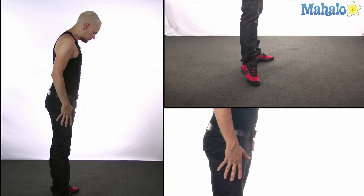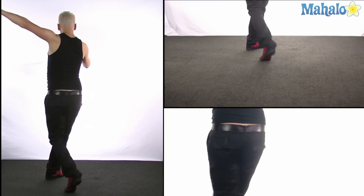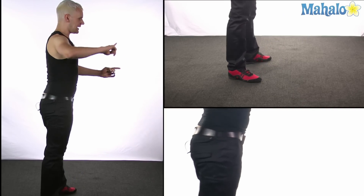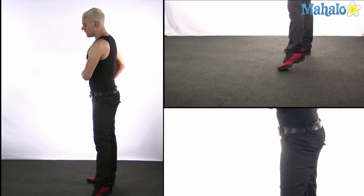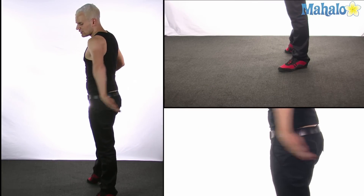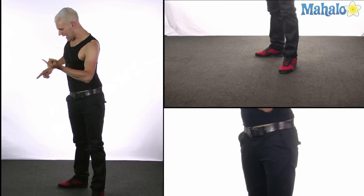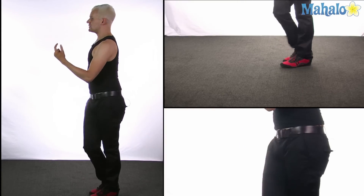I'm going to move up a bit. We're going to do the same thing, rotating on the left, and we have check, replace, and back to the partner — side, close, side. For the followers, we're going to start by transferring our weight to the left, rotate, check, replace, and side, close, side — and two, three, cha-cha, one.